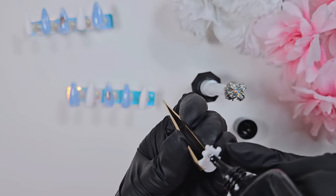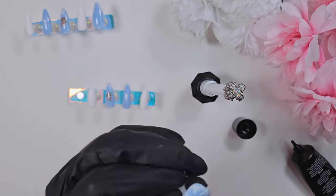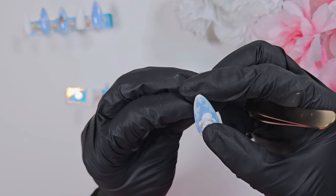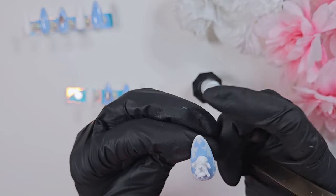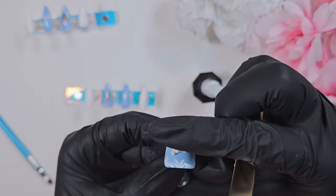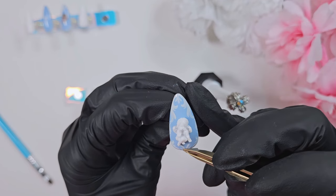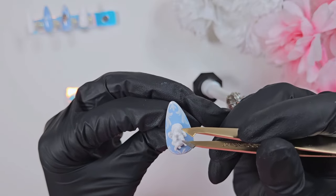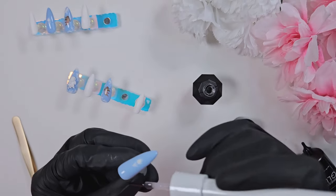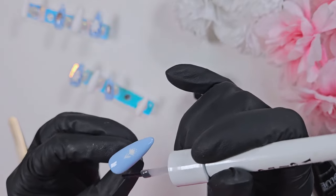Before applying the final matte top coat, I'm affixing all my charms with the Macart rhinestone glue — I love this stuff. I'm sticking the angel stickers on the thumbnail, making sure they're nicely centered, before giving them a cure. I always put my charms on before the final top coat because I want to go around the charms with that top coat to really seal them in place. You can also take the rhinestone glue on a brush and go around the edge of bigger charms to make sure they're really stuck.